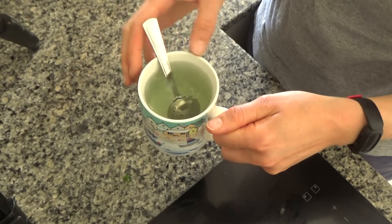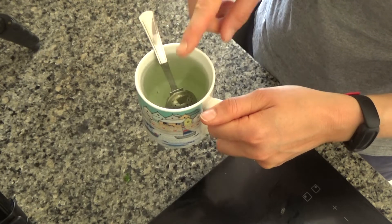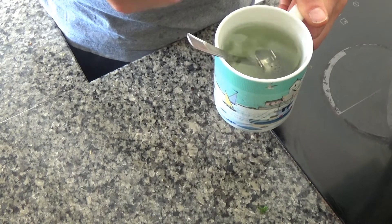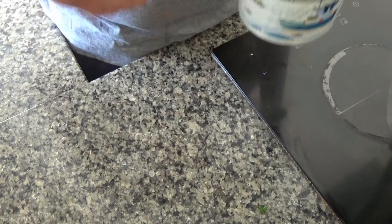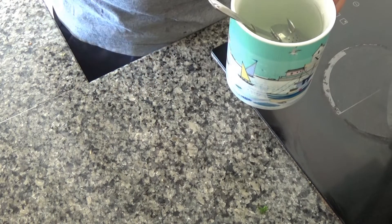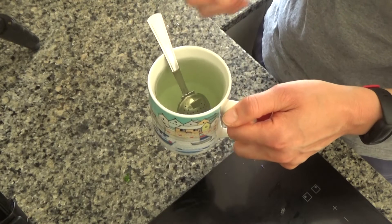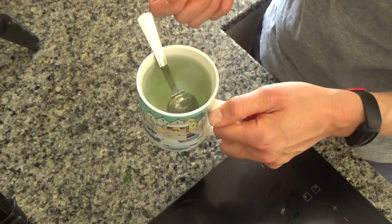My tea has been brewing for a good five minutes. What I like to do is actually leave the tea strainer in — I don't mind it getting stronger and stronger to be honest. It smells so good. I wish I had smellivision on YouTube — trust me, you would love it. I know there are a lot of people that don't really like herbal tea.